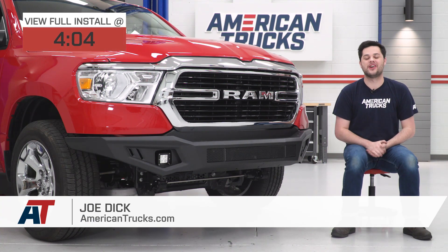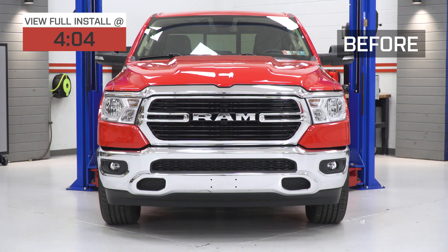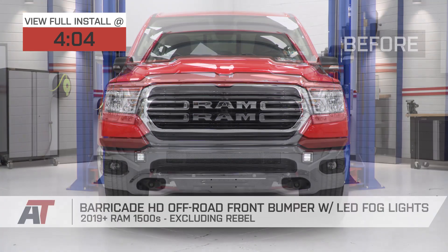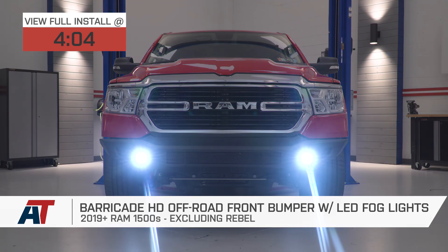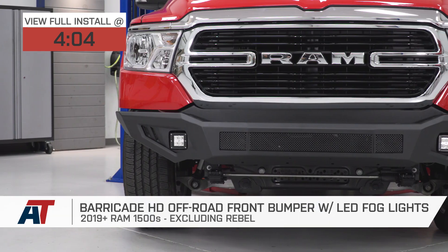Hey guys, Joe from American Trucks, and today we're gonna be working with the Barricade HD Off-Road Front Bumper with LED Fog Lights, fitting all 2019 and newer Ram 1500s, excluding the Rebel models.